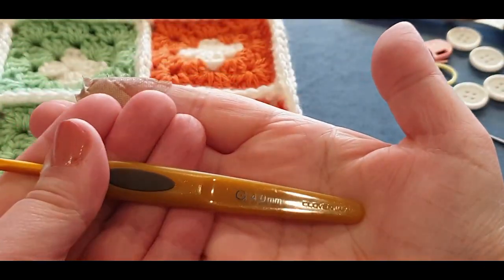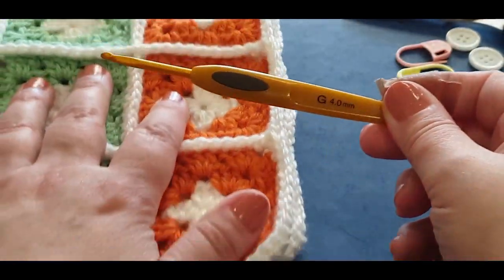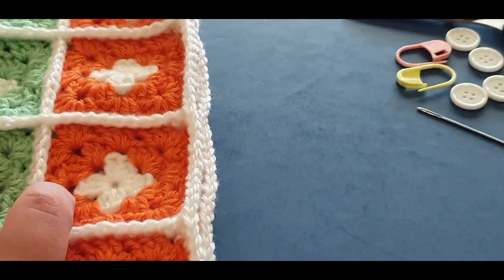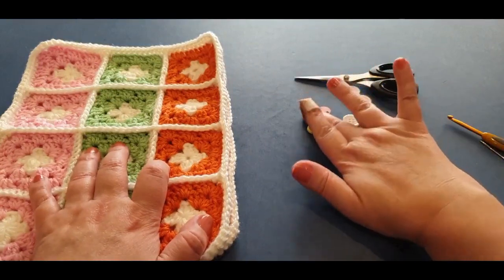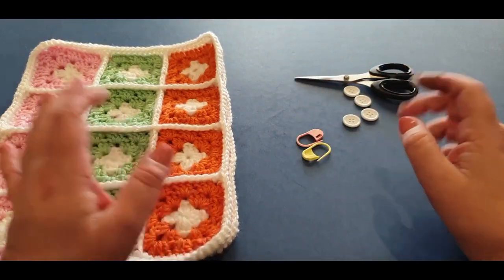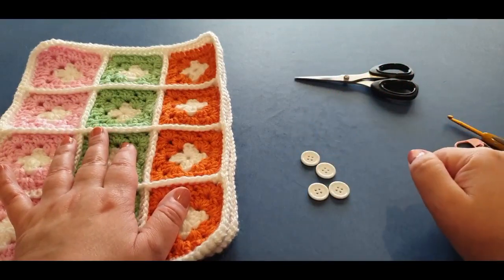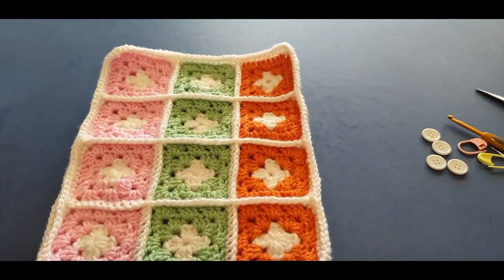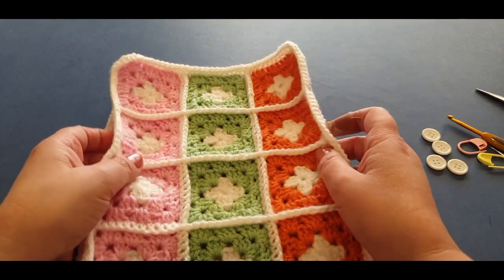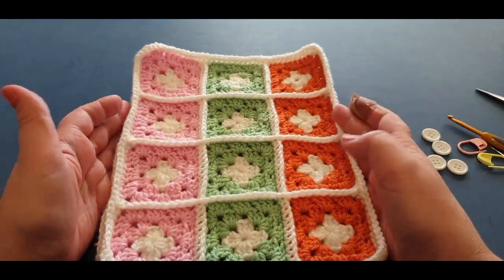You will need your four millimeter hook, your sewing or darning needle, two stitch markers, four buttons — very exciting — and your scissors of course. Plus you will need your white yarn. You can actually mix and match your colors for the top part, and I'll explain that to you later.